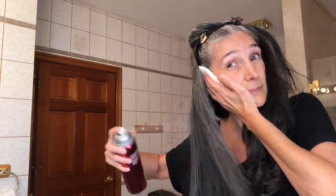Now I'm going to start on the other side. I'm going to clip this up here so it doesn't disturb the curls. This is the last section. Finally — patience is a virtue.